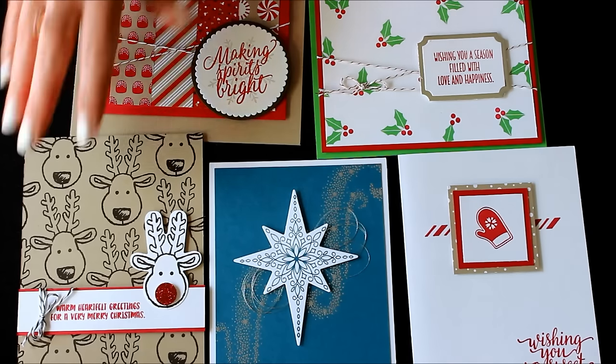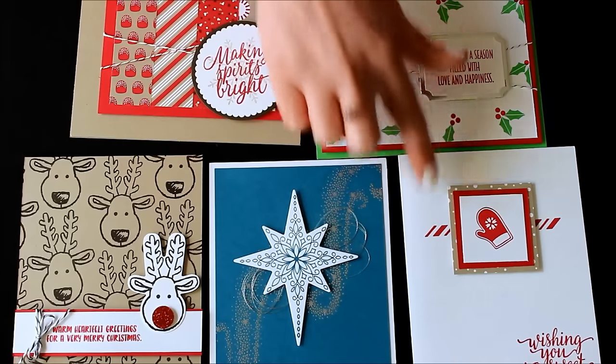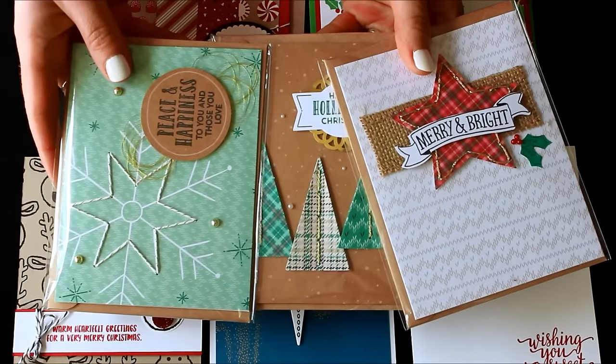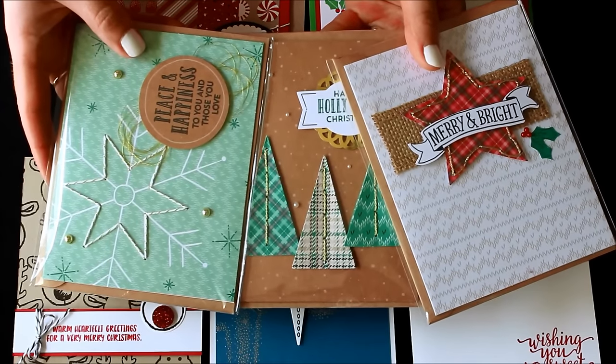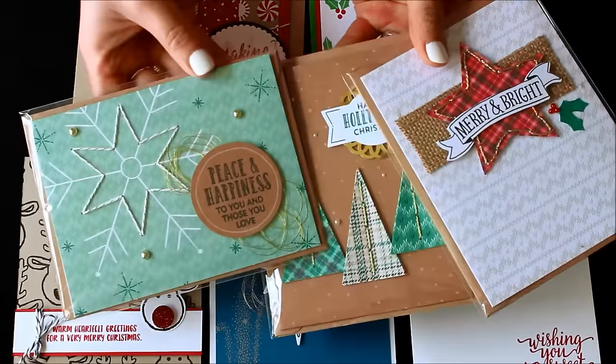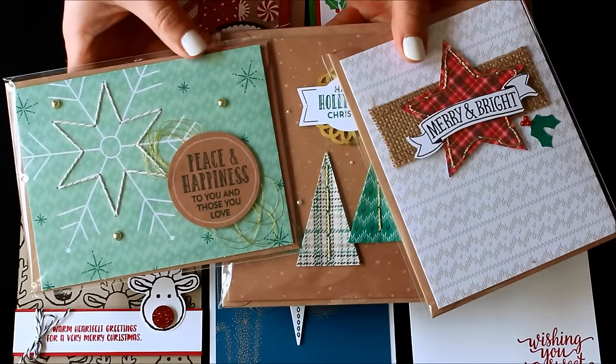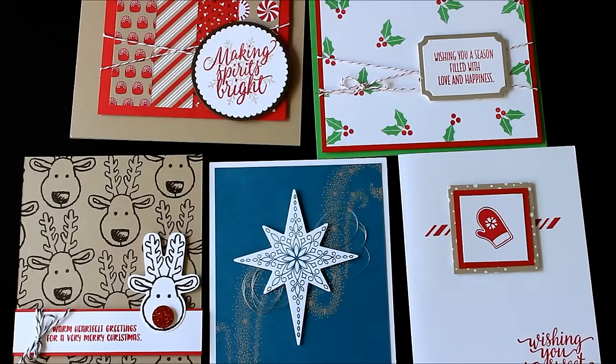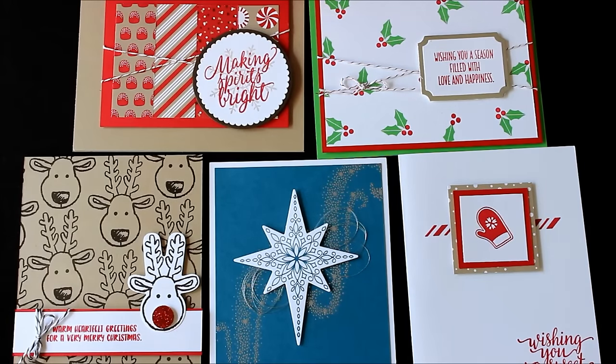I have these five samples here, and I also wanted to add in the awesome kit that Stampin' Up! already has together — the Stitched with Cheer kit — so that's these three samples here. There are six different sets you can choose from. All of the cards will come with all the pre-cut cardstock, so you'll just need the inks, the stamp, and of course your adhesive.